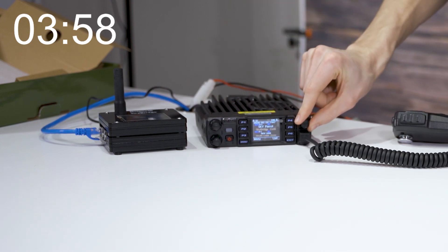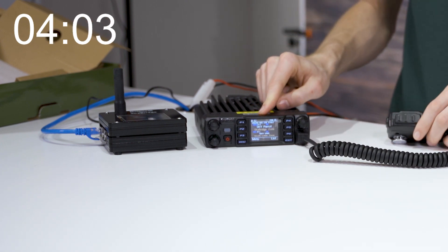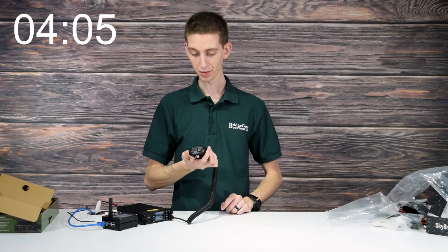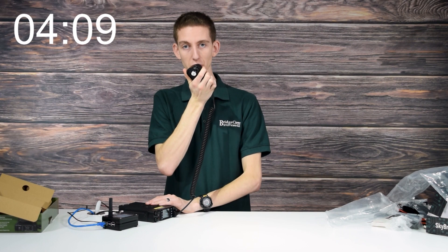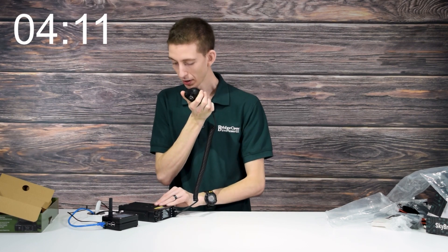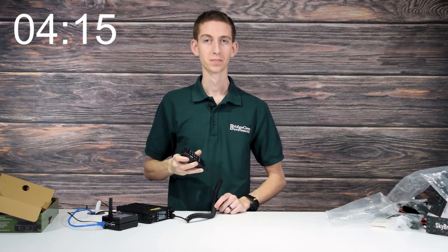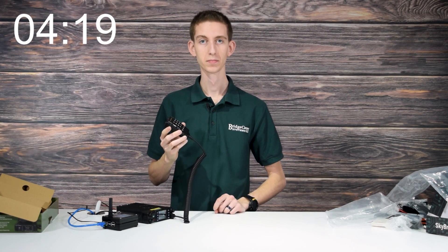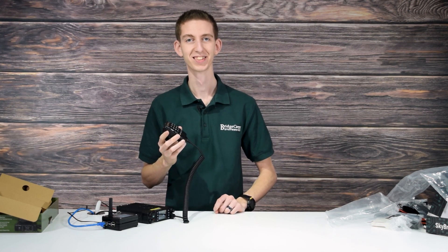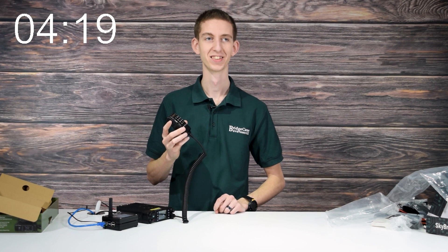If it wasn't on the right talk group, we could just switch over — there are a lot of different talk groups programmed in. We want Sky Parrot to test it out, so let's give it a shot. 'This is Cody W3AMG testing out my new SkyBridge and 578 Plus plug-and-play package.' And there we go — how awesome is that?